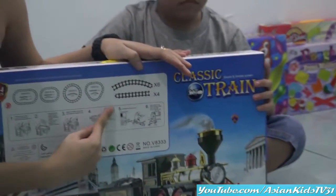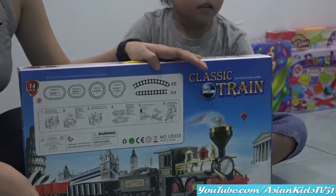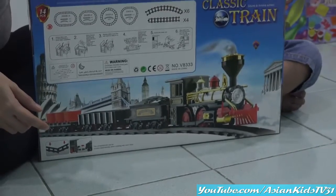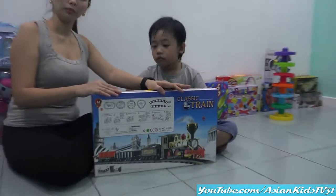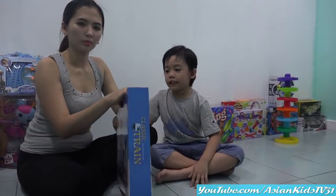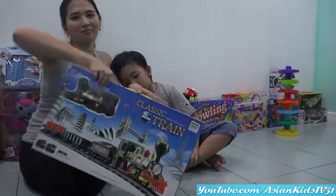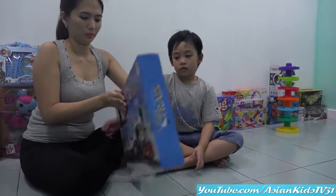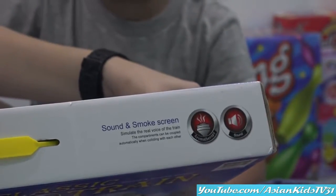Okay, that's how to assemble it. That's part of the train. Part of the train. By the way, this is — how many pieces? 14 pieces. Alright. Other side, please. This is a train. Over here. One side. This is a train, no? Classic train logo. Wait, what is sound and smoke screen?